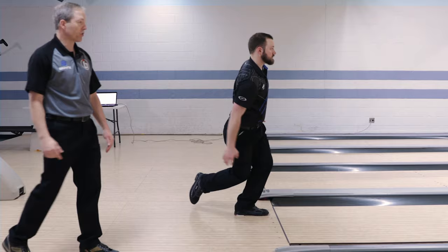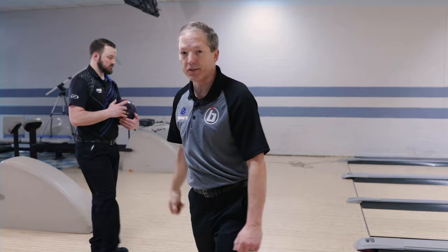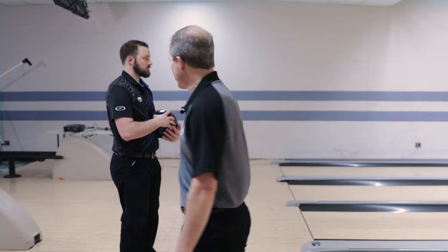I'm going to do one more drill with Brock — a swinging one-step drill. Many of my bowlers who have lots of effort, especially my athletes, have a tough time feeling it. So we're going to get the ball to swing two or three times. Same type of technique — let it release off your hand with about 50 percent ball speed. Brock, let's do a swinging one-step drill: two or three swings, about half the ball speed.